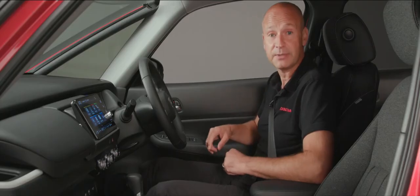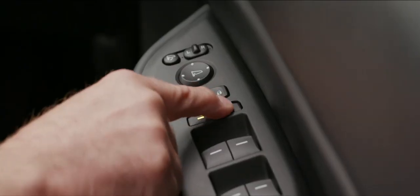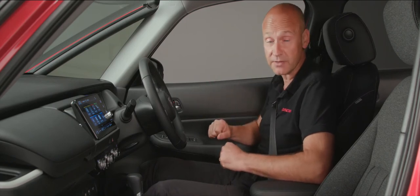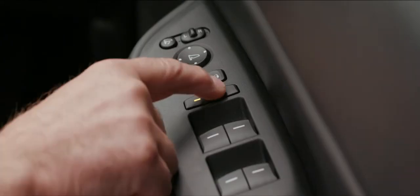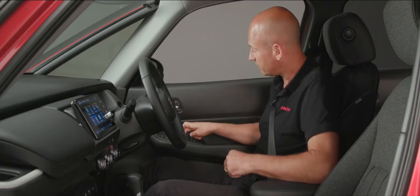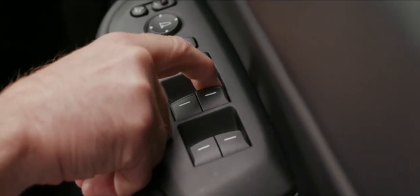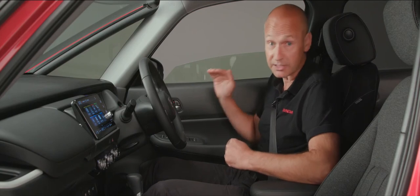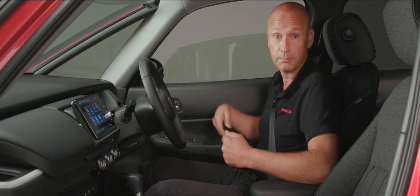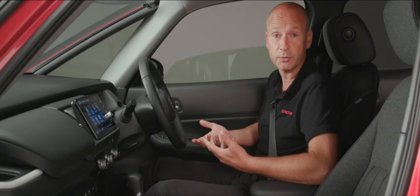Below that, we have the ability to isolate the other three window switches. With the amber light on, only the driver can operate all the windows within the car. When the amber light's not on, everybody can adjust their individual windows. We've got a one-touch system here — get to the first point of resistance and release for partial travel, or go past that point of resistance and it will fully close or fully open the window.